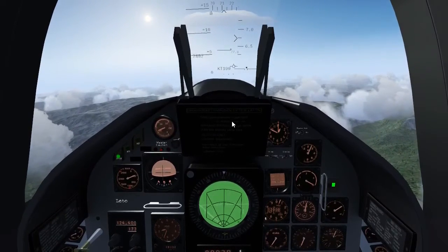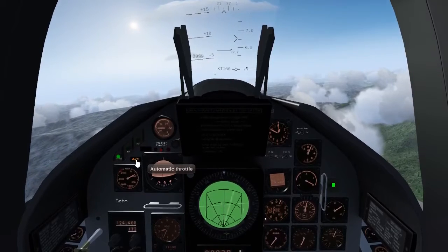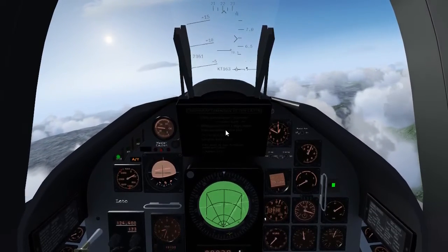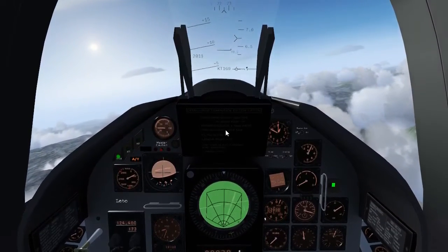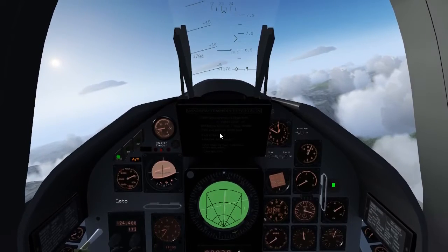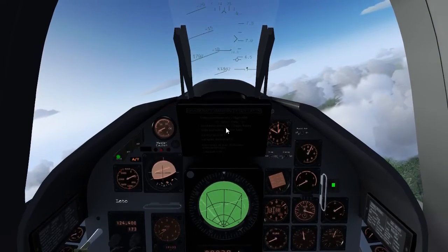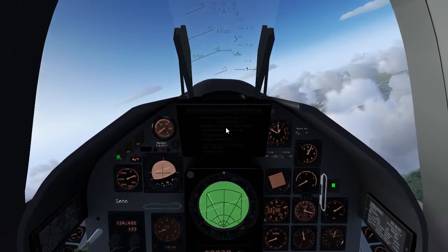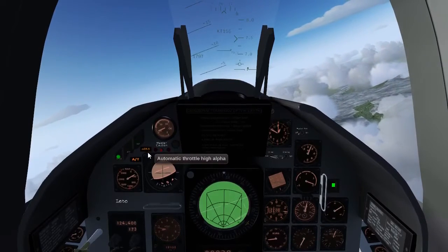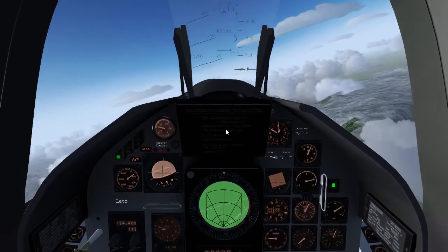Autothrottle has 3 modes. Mode 1: clicking the button engages and holds the current speed, with a minimum speed of 297 knots (550 km/h). Mode 2 is engaged when the gears are down, holding an angle of attack of 9 to 12 degrees depending on aircraft weight. Mode 3 holds an angle of attack of 15.5 degrees and is activated by a separate button.